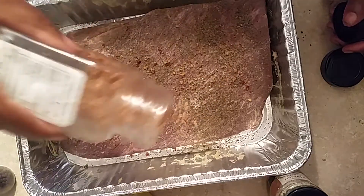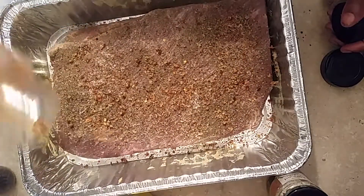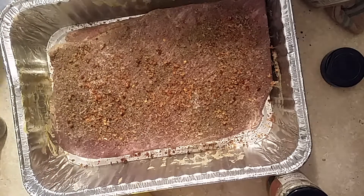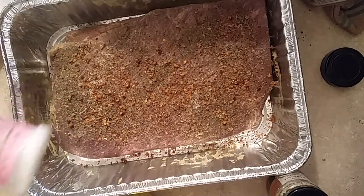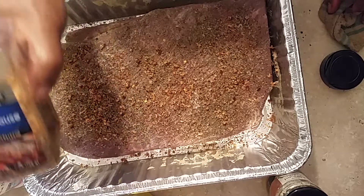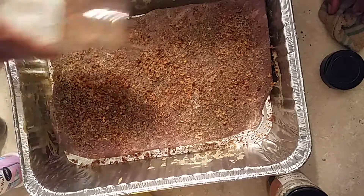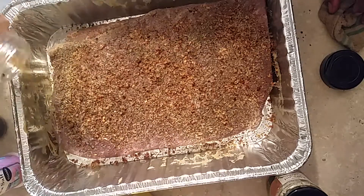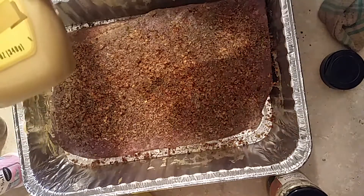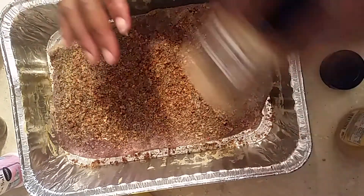Hi, this is Sandra, here again with another recipe — my famous brisket. I'm seasoning it with some crushed black pepper and sea salt, or you can use coarse salt. Then I'm adding this steakhouse seasoning, which is so delicious. I'm putting on a lot because I love the flavor and spices. Then I coated the brisket with honey mustard — I love honey mustard more than regular American mustard.